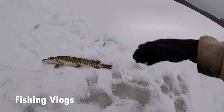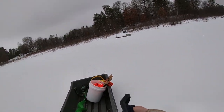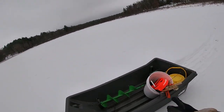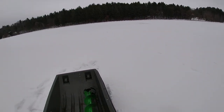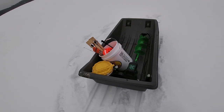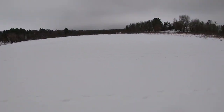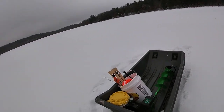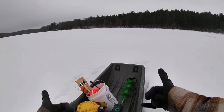All right, we made it out on the lake with the bare essentials — bait, tip-ups, and auger. We're gonna start drilling some holes. Hopefully we can find the weed edge. You know, we fish here in the summer and we always seem to have luck out here, so see if we can have some good luck today — Christmas Eve. Let's get it.